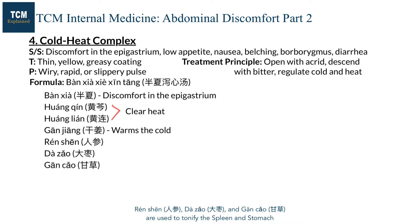They are the key herbs that balance heat and cold in the middle and open up the Pi. Renshen, Dazhao, and Gancao are used to tonify the spleen and stomach so that the spleen qi can ascend and the stomach qi can descend.